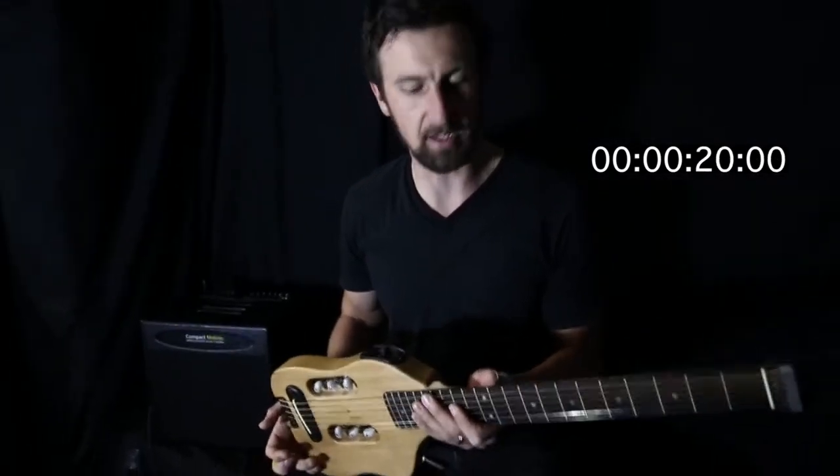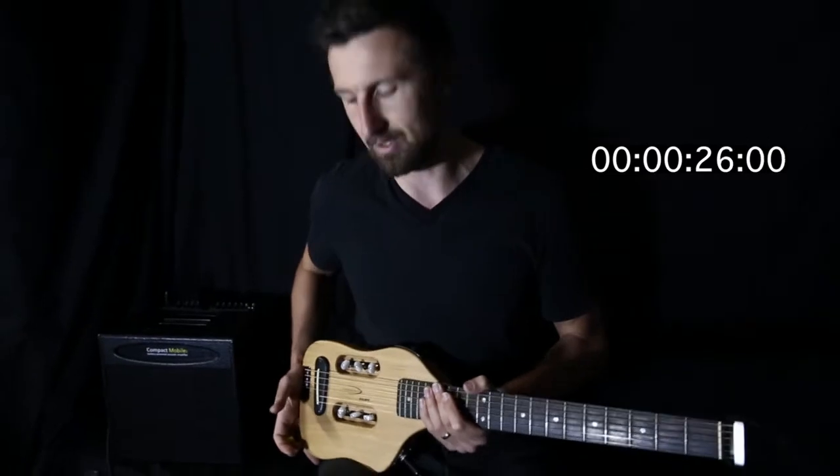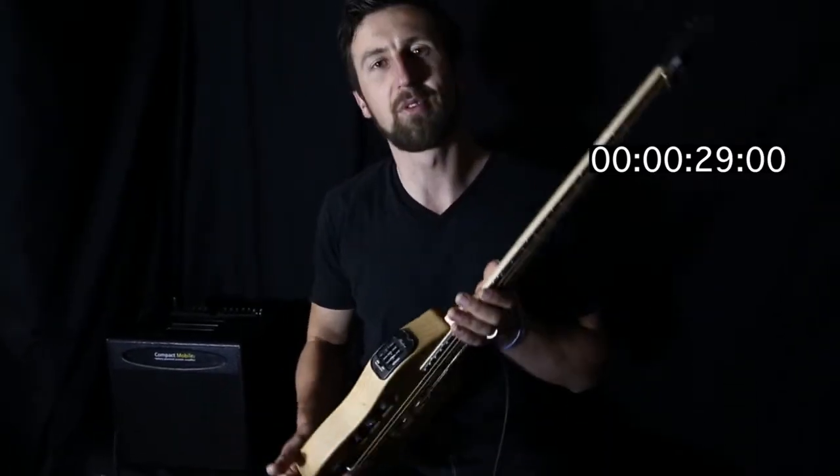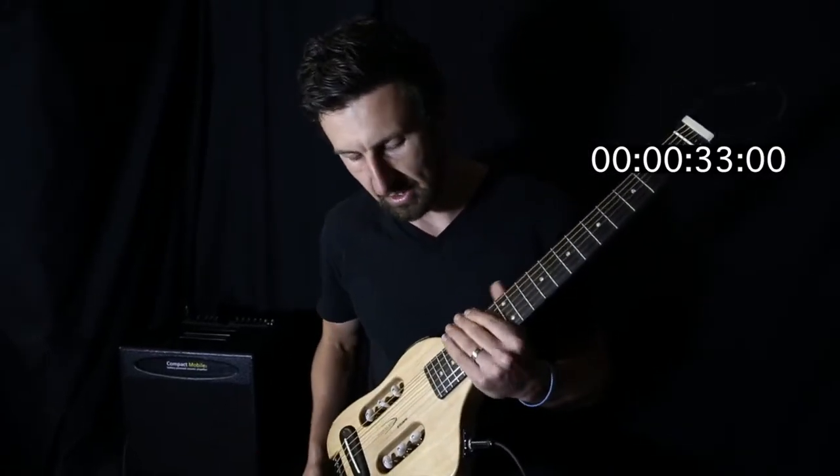Really nice guitar, great guitar. Feels good to play. It's got a little bit more weight in it than the regular ultralights, which means it kind of just feels a little bit nicer on the lap. You've got the Shadow Preamp Pickup System with the piezo underneath the bridge there too.